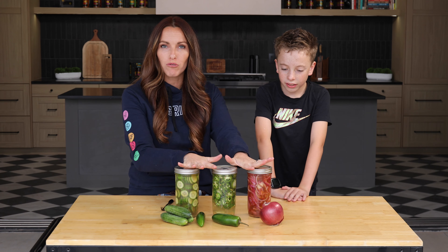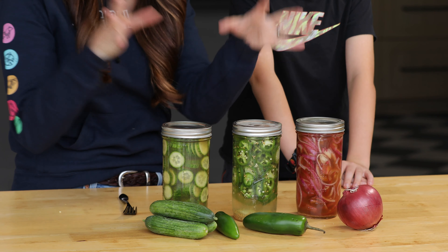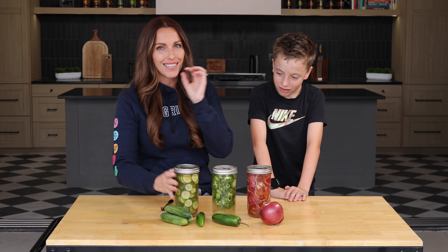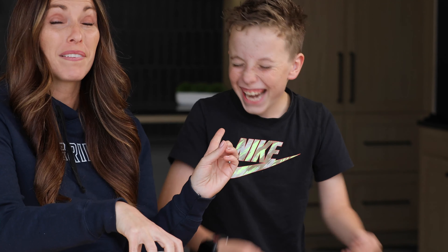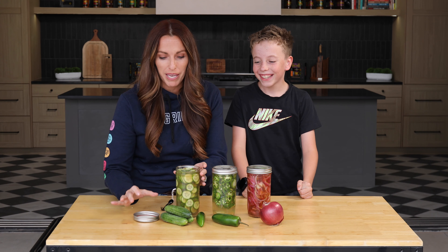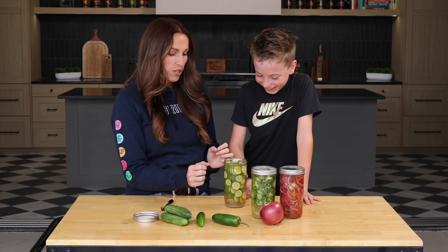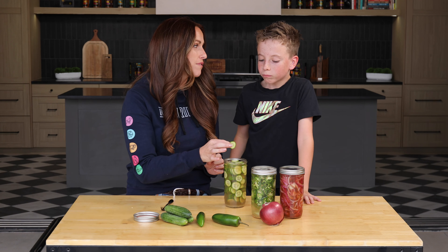Once these come down to room temperature they should be good to eat, but I actually prefer to let these sit overnight and let all those veggies really take in all of the flavor of the pickled goodness. However, we owe you guys a taste test and I have a special guest who, when he heard I was making pickles, made quite a sound! This child loves my pickles. So we're going to go in a little early on the pickled cucumbers because they are the house fave.